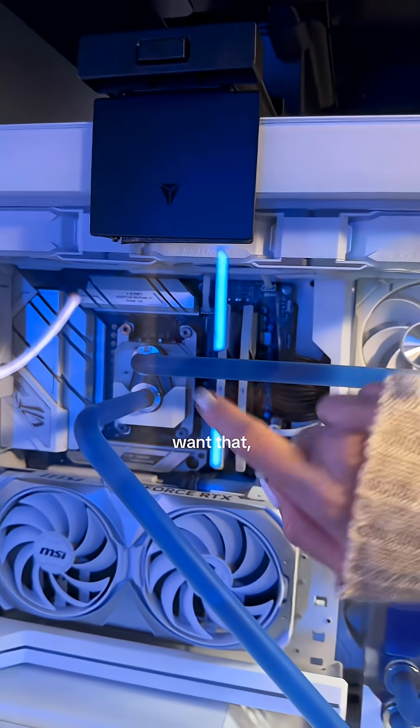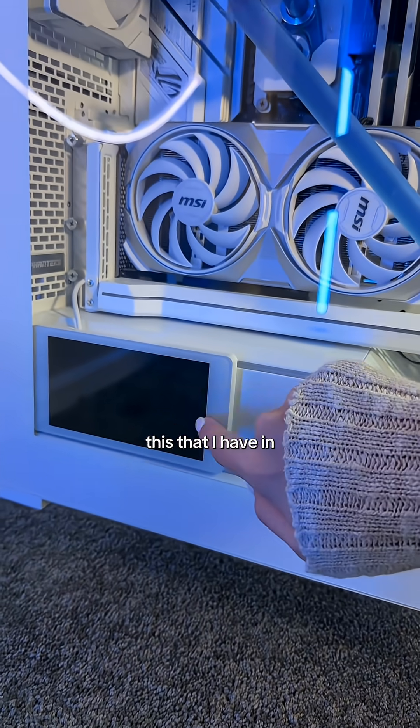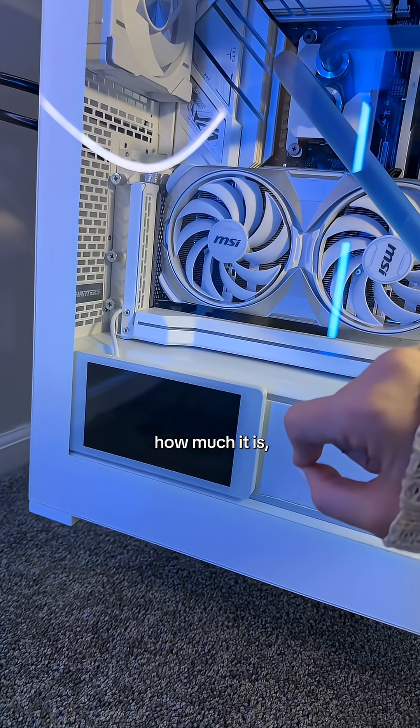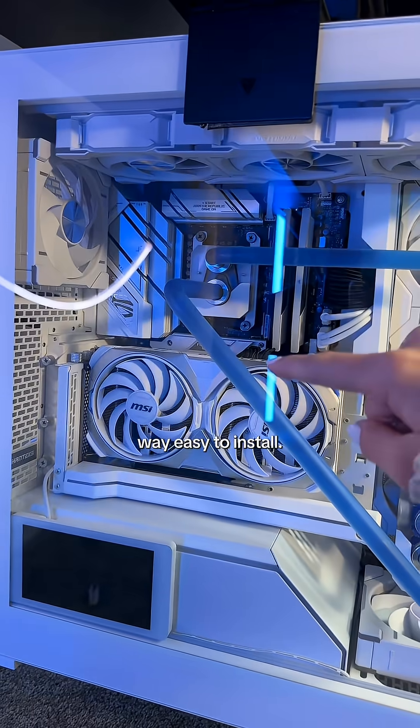If you can't afford that or don't want that, you can also get a little screen like this that I have in this PC. This is the Phanteks Hi-Res Display. I don't know how much it is, but it's probably cheaper and also way easier to install.